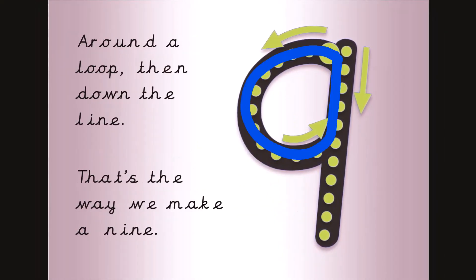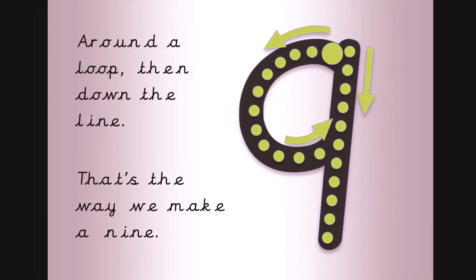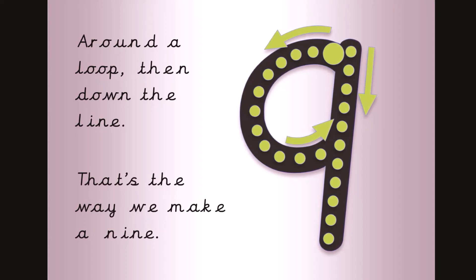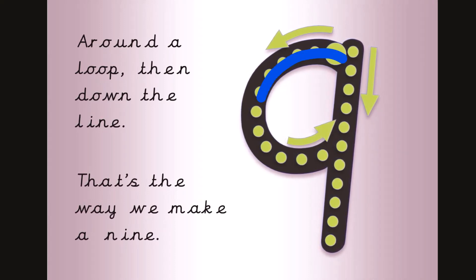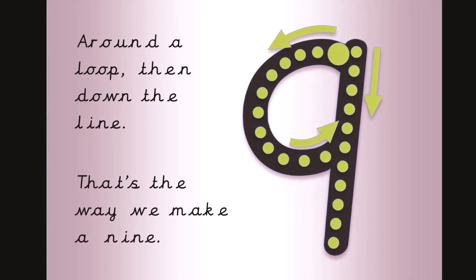Around a loop, then down the line, that's the way we make a nine. Now get your magic finger ready. Around a loop, then down the line, that's the way we make a nine.